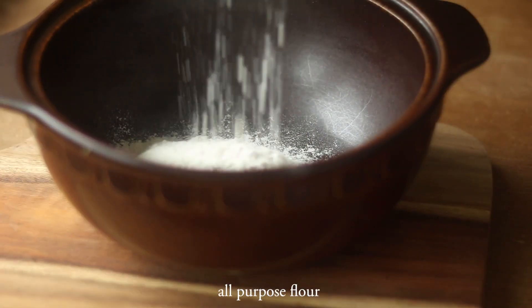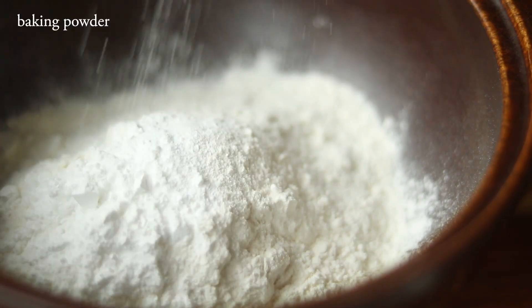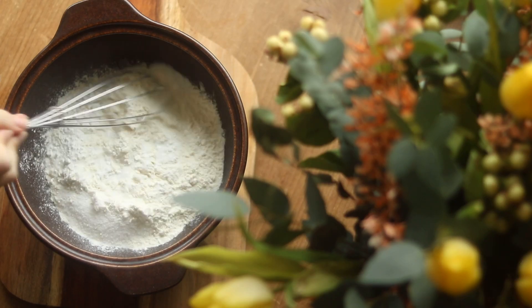We add our flour as well as some baking powder to our dry mixture, followed by some vanilla sugar. Now we just whisk everything together.